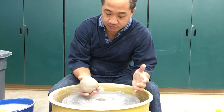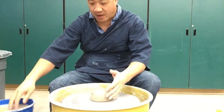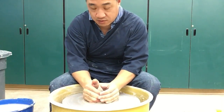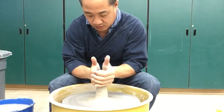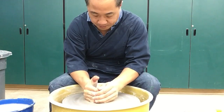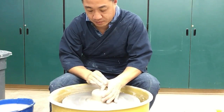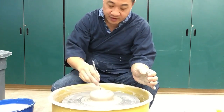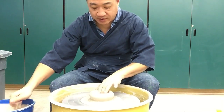So here we go — it's going to be a bowl, just an everyday general purpose bowl. A pound and a quarter of clay. I'm going to leave enough at the base, probably about a half inch, a little bit less.